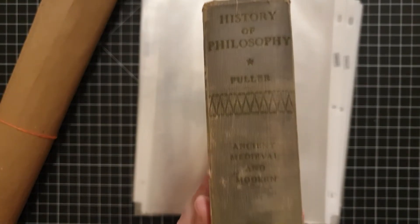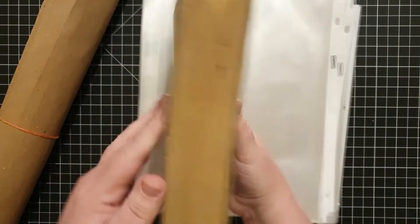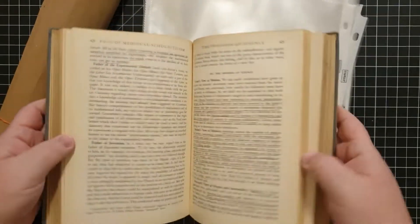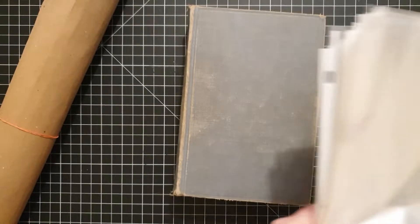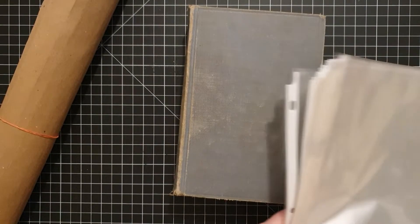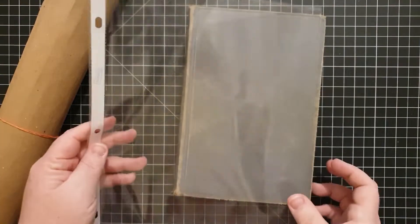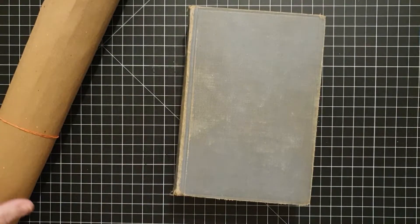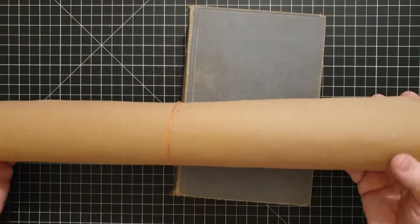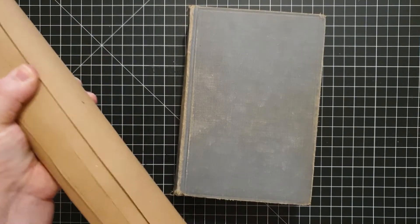Hello everybody, welcome back to Plum Figgy, this is Tammy. I've been wanting to make an ephemera book for quite some time but just never quite found the time to do it. I always have all these projects I want to do and don't always make the time for them, so I decided this weekend is the weekend I'm going to do it — and if it works great, if it doesn't, oh well.